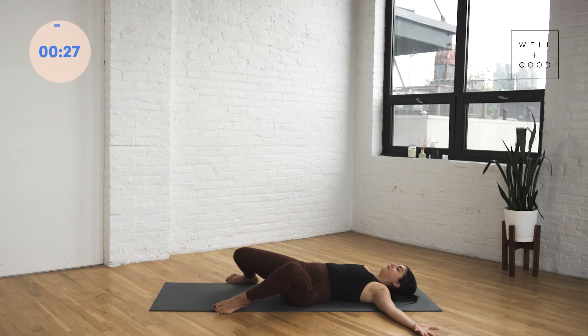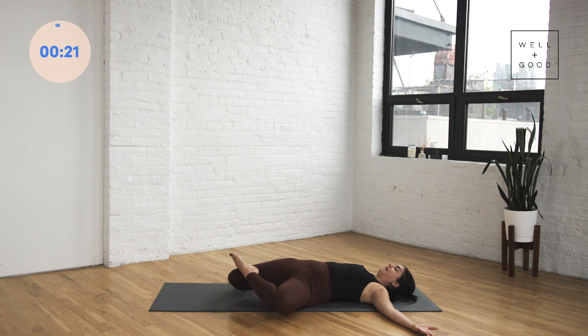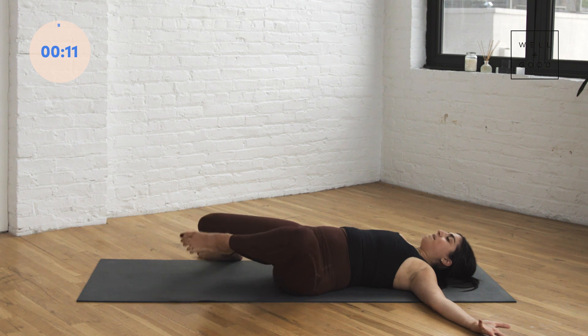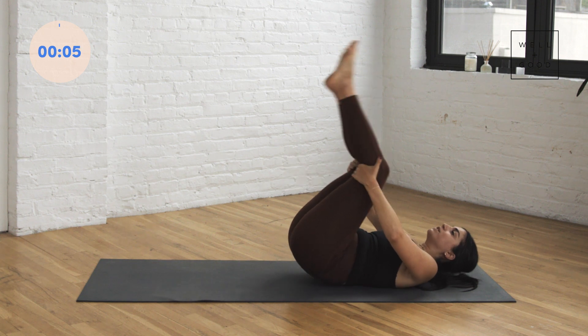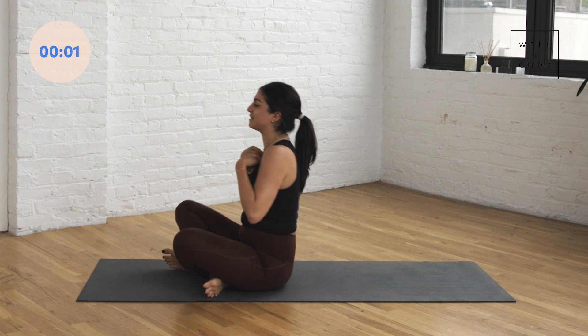Knees go to the left. Again, maybe you stay here, or you can step your left foot on top of your right knee and give it a real pull down towards the floor. See if you can anchor the right shoulder down. One more breath. Slowly bring that back to center. We're going to give our knees one last big hug and squeeze in towards our chest. You can rock up and down the spine a couple of times and make your way up to a seated position.